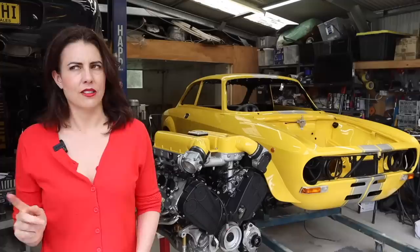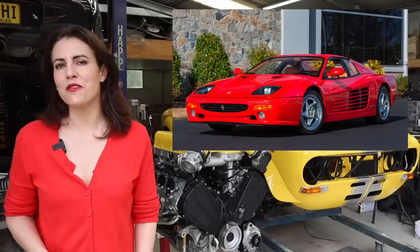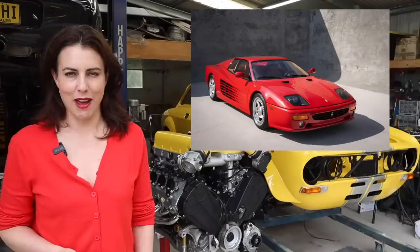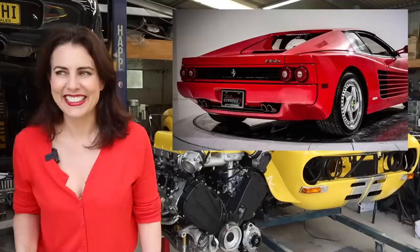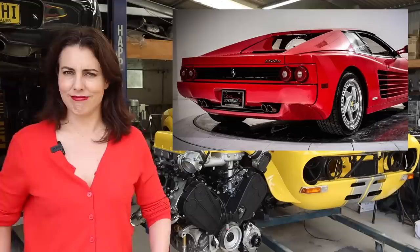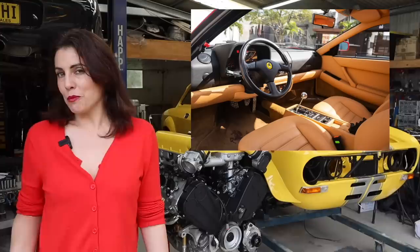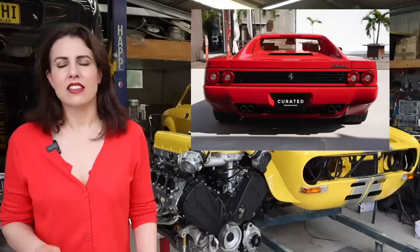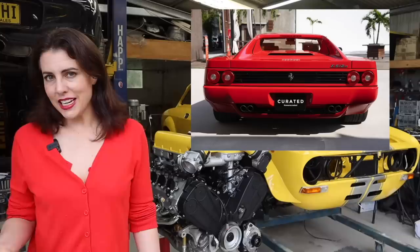The 1995 Ferrari 512 M was the final iteration of the iconic Testarossa model. It had several significant design changes that set it apart from its predecessors. The power was bumped up for the 4.9-liter 48-valve flat-12 engine, which now produced 440 horsepower. One of the most notable changes was a restyled front end featuring a new grille and bumper design. The air intakes were also enlarged to improve cooling and moved further back to give a more streamlined appearance. The 512 M also had wider wheels that improved handling and gave it a more aggressive stance. The suspension was upgraded with stiffer springs and shock absorbers, and improved brakes gave more stopping power. Inside, the dashboard was redesigned for a more modern layout, and the seats were improved with more supportive bolsters and high-quality leather. Only 501 were ever built, making it one of the most sought-after Ferraris of the 1990s.